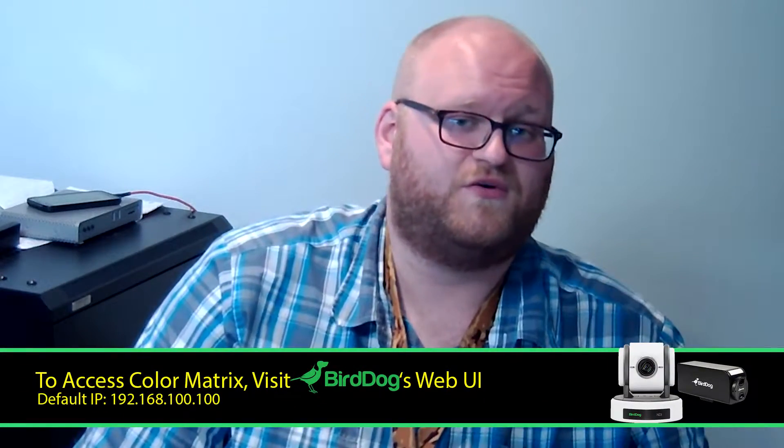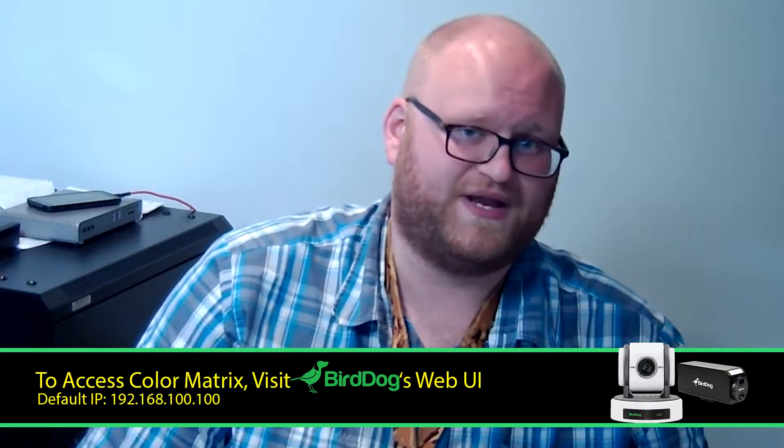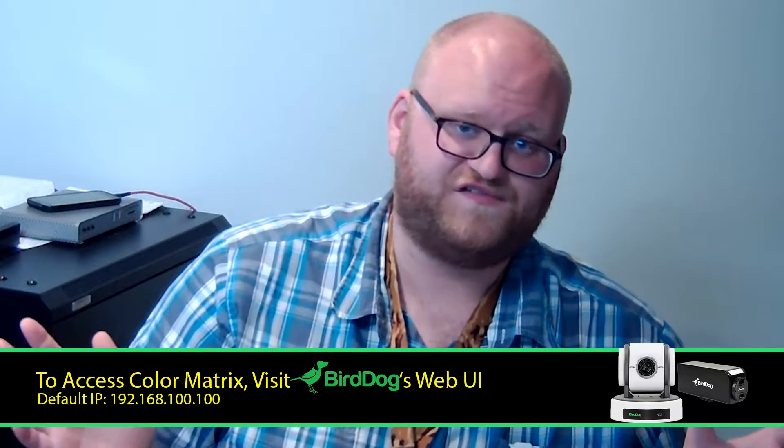In order to start color matching our cameras we need to access BirdDog's color matrix, which can be found via their web UI. To get to the web UI you need to know two things: your camera's IP address, and you need to make sure that your computer and your camera are on the same network. Once you have those two things you're ready to go.